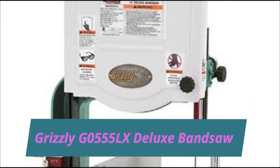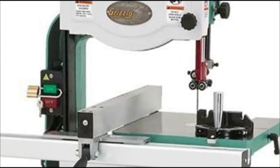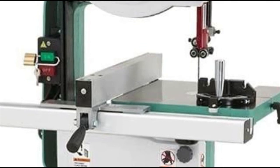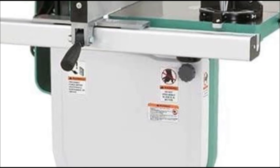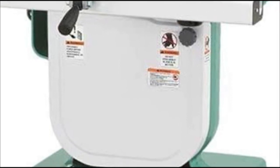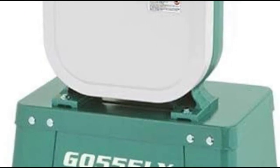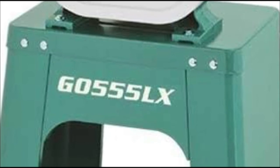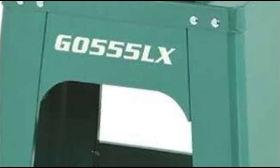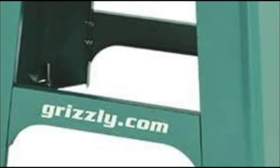Grizzly G0555LX Deluxe Band Saw. The G0555LX 14-inch deluxe band saw features a precision ground cast iron table and frame with a sturdy T-shape fence design. All ball bearing construction with upper and lower ball bearing blade guides and thrust bearings. Includes a 3/8-inch blade, extruded aluminum fence, and miter gauge. Rack and pinion guide post adjustment for upper blade guides.